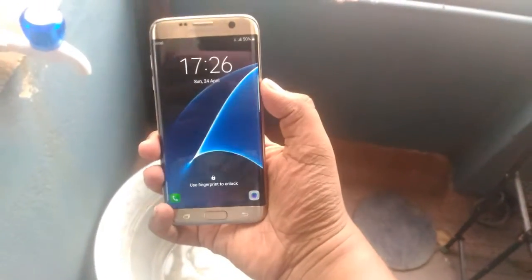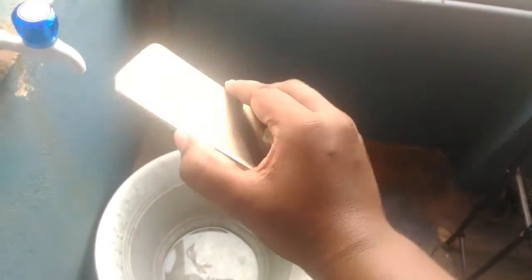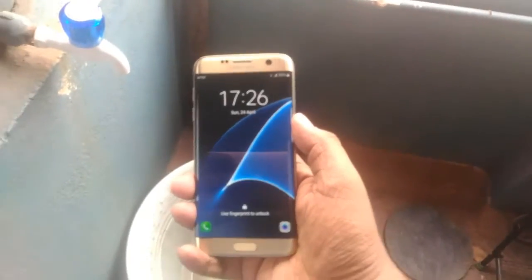Hello, what's up guys! Sarihan Krishnan here, and today we have with us the Samsung Galaxy S7 Edge. As this phone is fully waterproof, we are going to do a waterproof test on the phone and see how it performs.